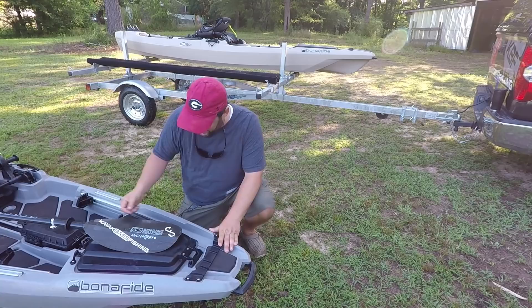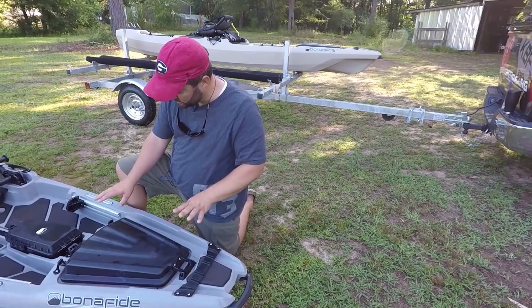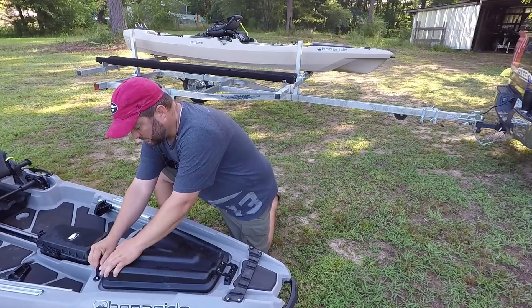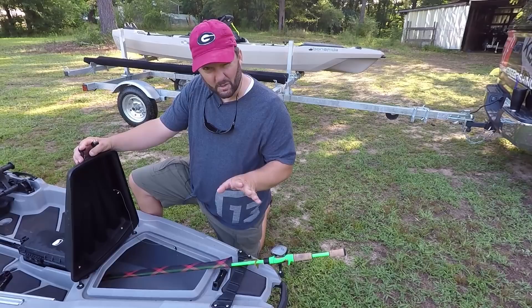After that, you have the front hatch. The front hatch is also a little bit different from the 127. Not only is it smaller, but it has different hinges. The 127 has those double hinges on both sides. This one has these little lockdown straps — you pop them off and you're able to access your stuff from inside the boat. This single hinge still comes apart: you grab these tabs, squeeze them, open it up, and you can access any of the long stuff you put down into your boat.